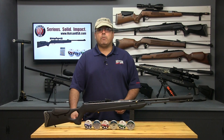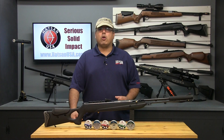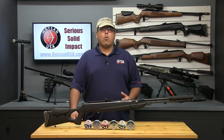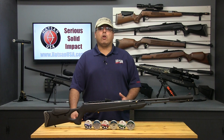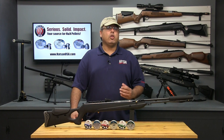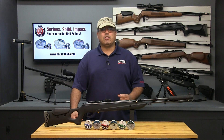Hatsan Spring and Vortex Gas Piston powered airguns are some of the most powerful in the world, often exceeding other airguns in their related classes by as much as 15-20%. Achieving this level of energy requires a more powerful power plant, and as a result, Hatsan airguns have a firm and unique recoil. Hatsan has commissioned this video to help demonstrate the techniques necessary to adapt to this type of recoil and achieve consistent accuracy. Let's get started.